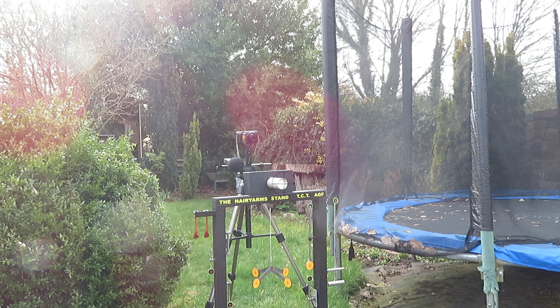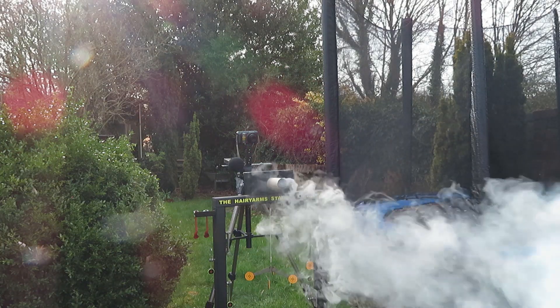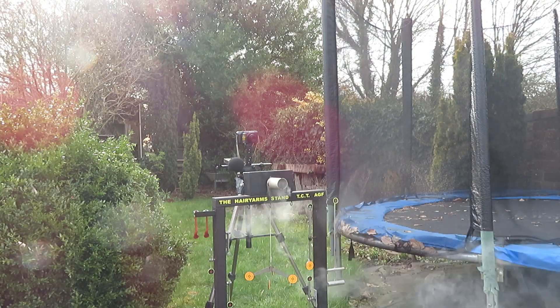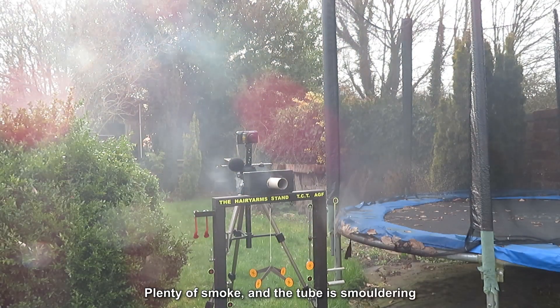Here we go. It's opened up to waste. Yeah, there we go. Well, that was different. That's plenty of smoke.